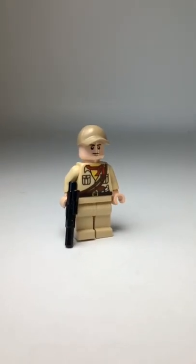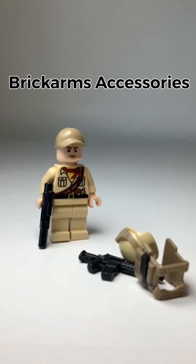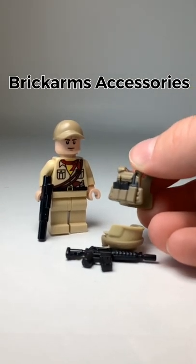After that we're going to get them a vest, gun, and helmet just using some generic BrickArms elements. You can even get a little crafty and paint this vest like I did.